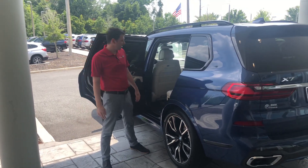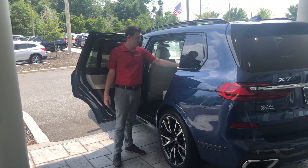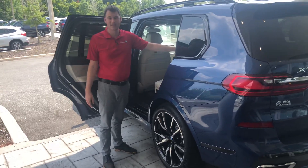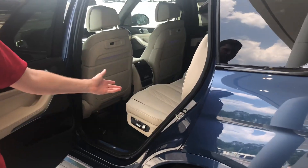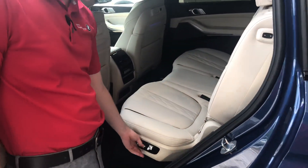Hey John, this is Jacob from BMW. I just wanted to go over the rear seating arrangements and the space in the new X7. As you can see, this one here is equipped with the bench seats — this is the standard seat for the X7.